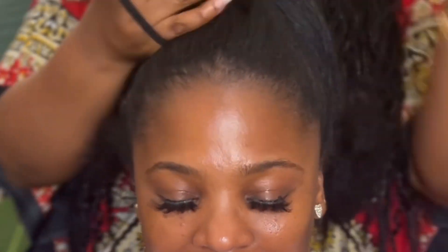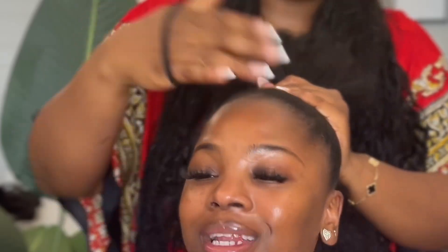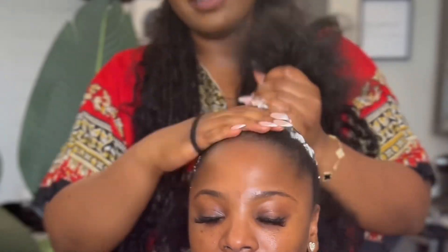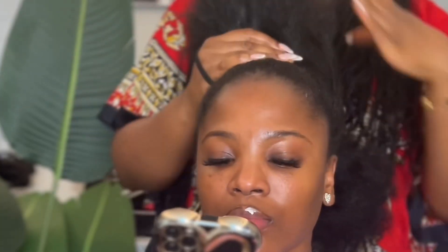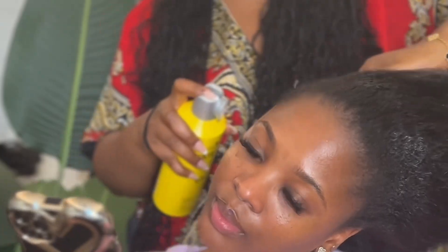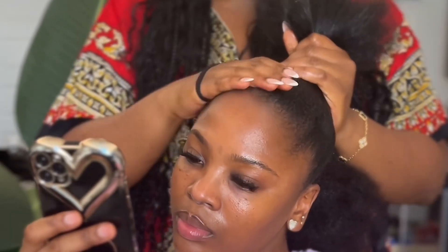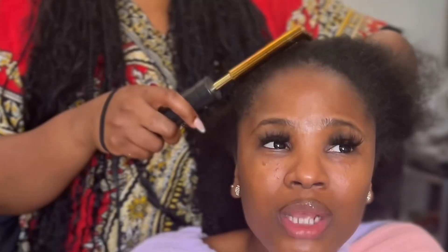One mistake I made: I should have just left the hair the way it was. I went ahead and sprayed mousse on the hair, and because she has 4b hair it started to frizz up, which caused a lot of problems. I then went back in with got2b spray thinking that would fix it, and it did help, but the hair was still starting to frizz.